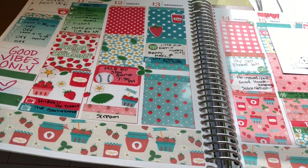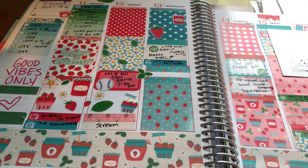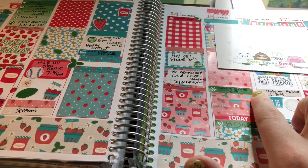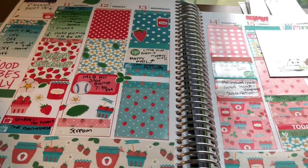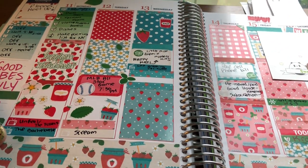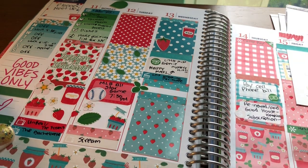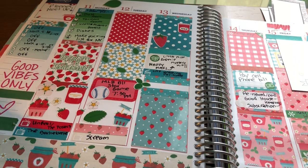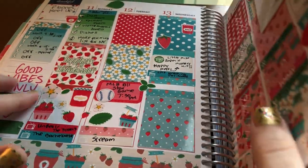This was my first time using a Scribble Prints Co. kit and I really like it, but back then I was not lining things up straight. You can see the header is sticking out — I definitely wasn't using stickers the way they were meant to be used. But I still really enjoyed this spread. I think this was a July spread.